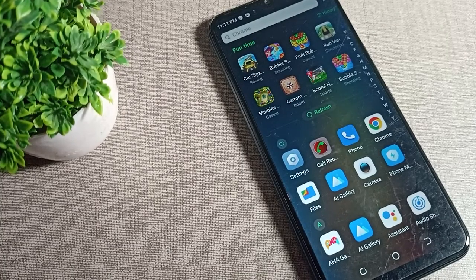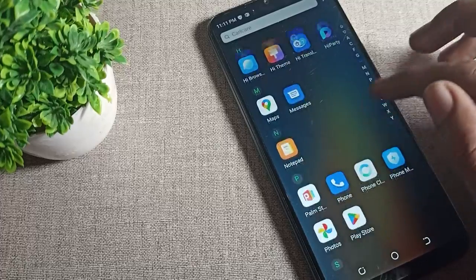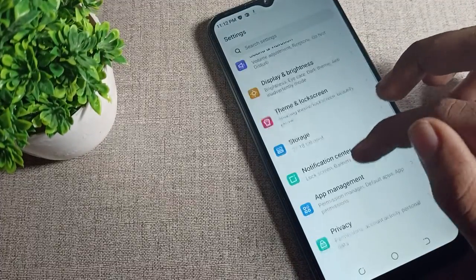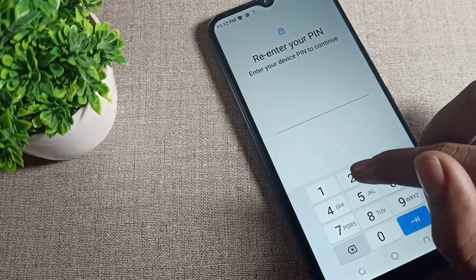Now let's see how we can remove the fingerprint lock on our phone. First of all, open your phone settings. Scroll down and click on the security setting, then tap on security.